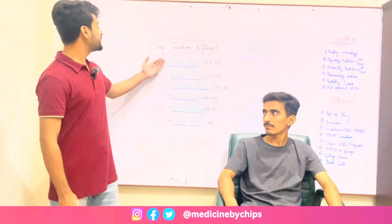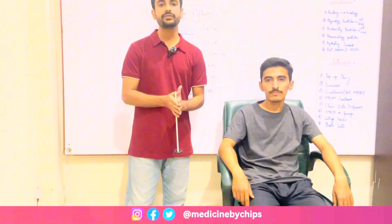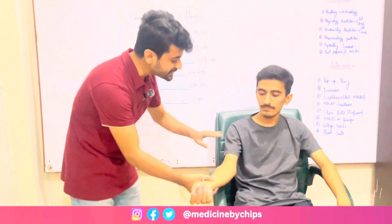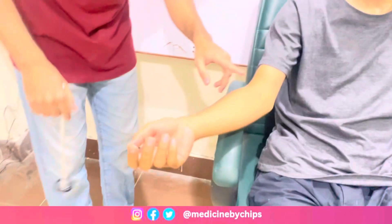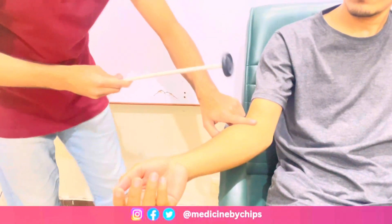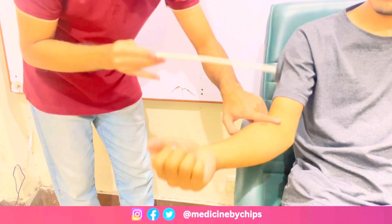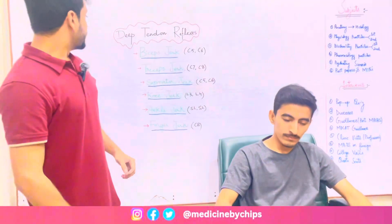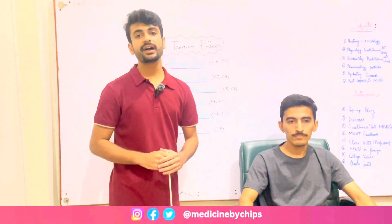For biceps jerk, I'll strike on the biceps tendon and the muscle will show a brisk contraction and deflection of the elbow. This is the biceps muscle and this is the biceps tendon. I'll put my forefinger on it, I'll strike, and the extension of the forearm shows that the reflex is intact.